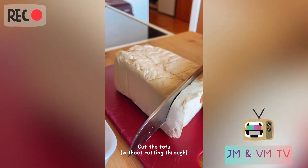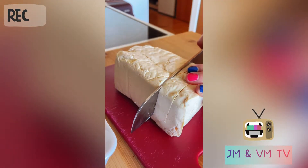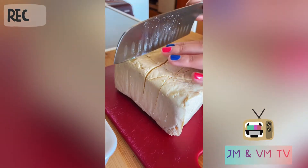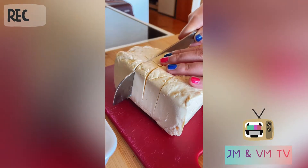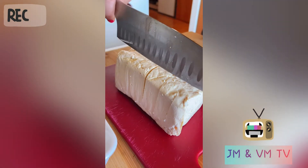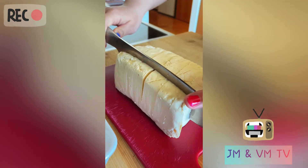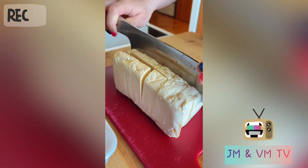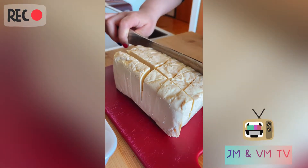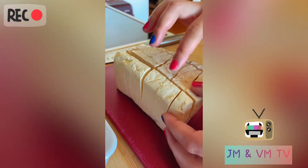Cut a little bit but not all the way through. It looks like this.